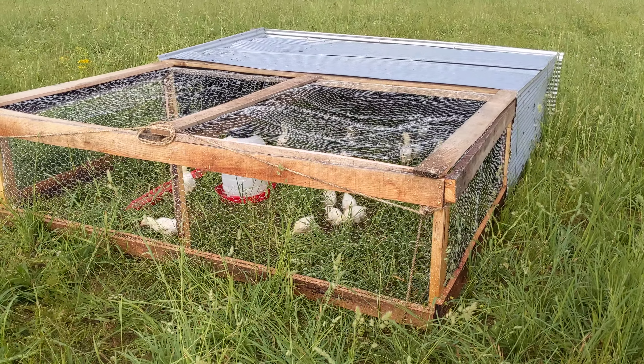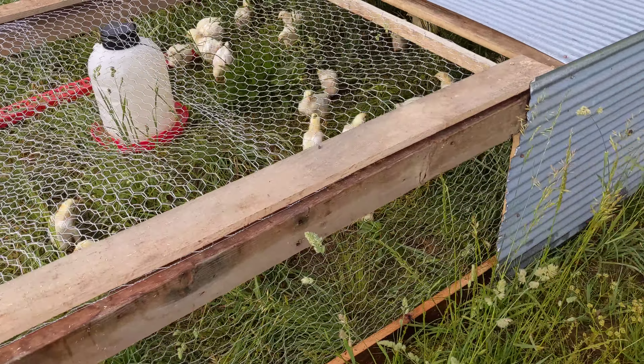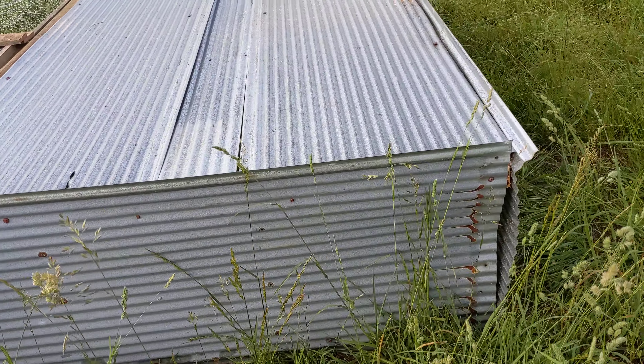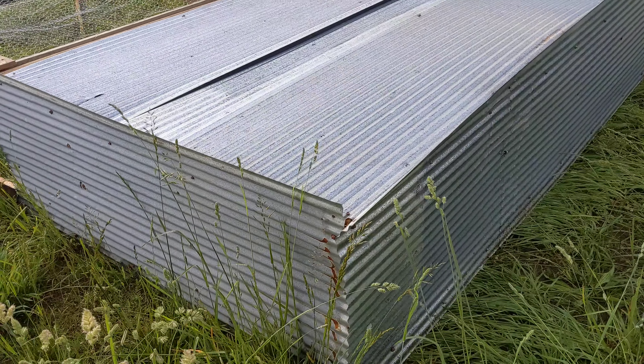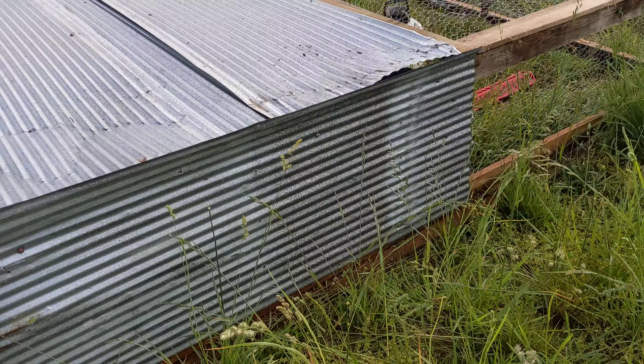Basically it is 8x10, so it's a little bit smaller than his, which is a 10x12 that can house up to 75 to 100 chickens at a time. And I only have 30 chickens, and I don't think I would do more than 50 anyway.